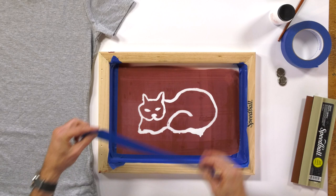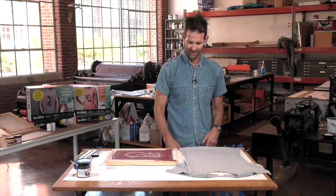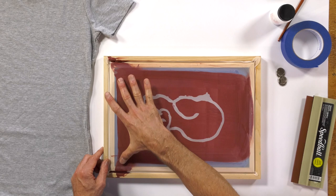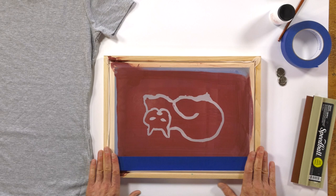When I flip this screen over, we're just going to make sure that any open screen has been covered by tape. Right now it looks like we're good — we don't need to prepare any tape on the outside. Our screen filler was squeegeed wide enough. For those of you who did not squeegee it wide enough and still have open screen toward the edges, just simply get tape and mask those areas out.